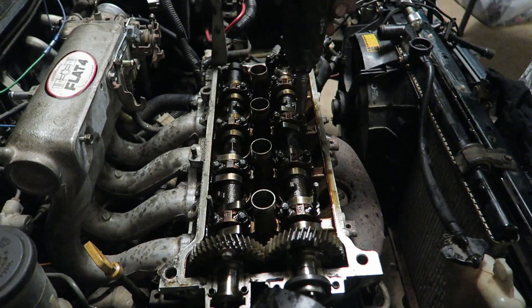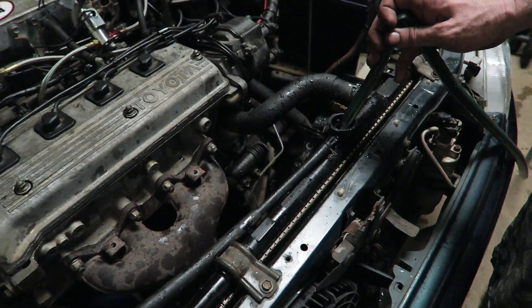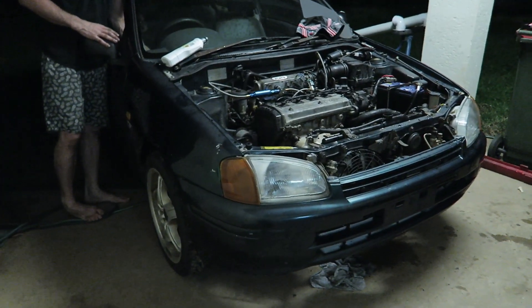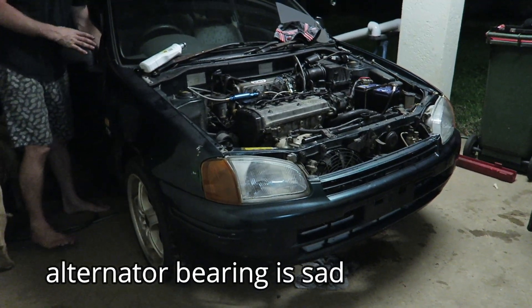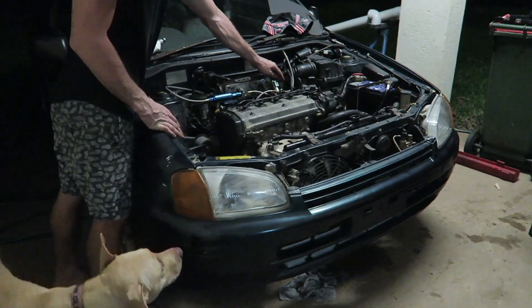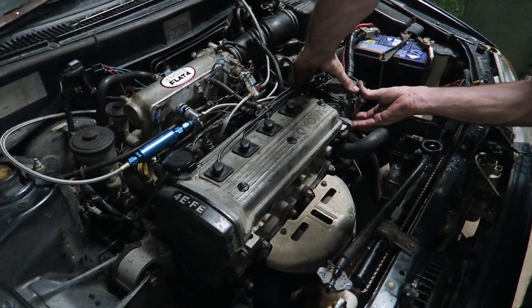Ready to put the cams back in — align the cams back to those dots again. Cam caps go on; I think these are about 10 newton meters. I also put another brand new set of spark plugs in and turned the timing back a little bit. Since then, I've used another bottle of gas using the multi-layer steel head gasket and we haven't had any problems.